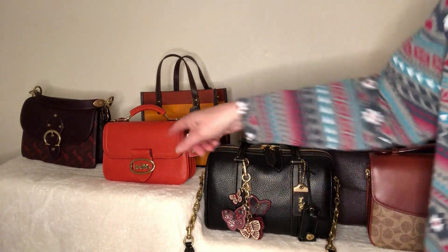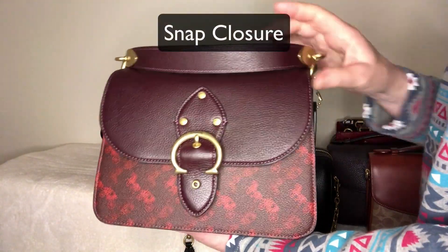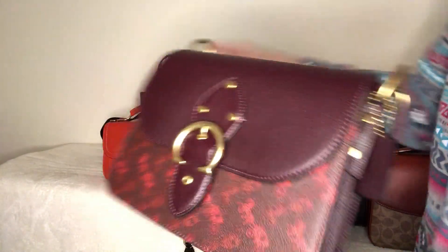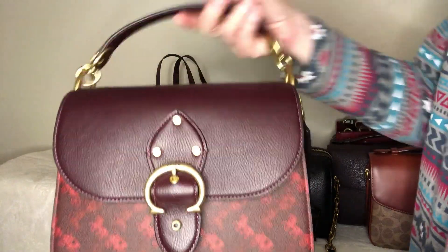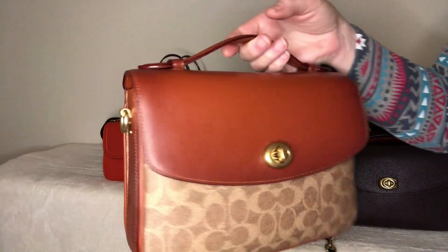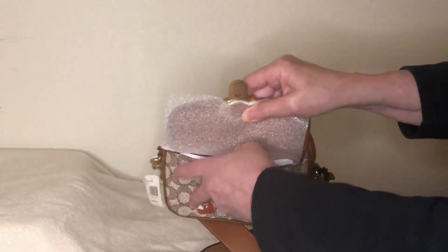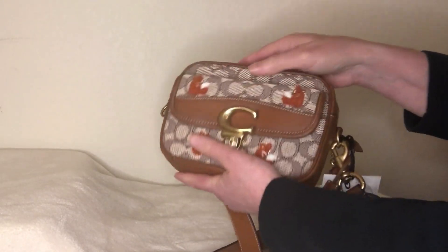This one is a good example of a buckle closure — it's a false buckle, not a true one, but I really like it. It has a definite snap when you push it, and I wish the little Rileys had this instead. You just open it up and snap it and it's done. I really like this type along with the turn lock as my favorites. There's also a lock where you press it and it slips up, revealing another pocket inside, which is really nice.